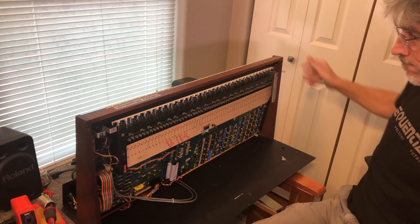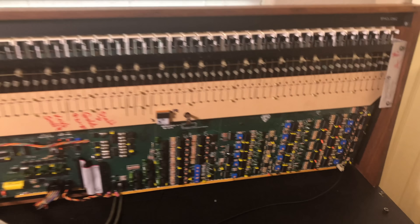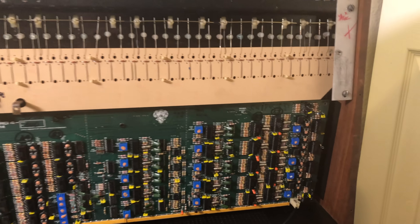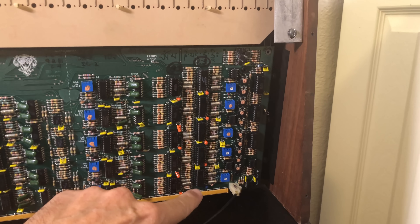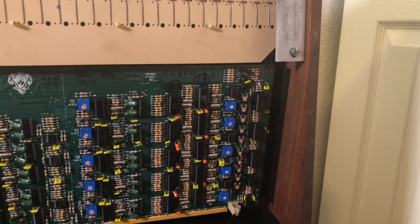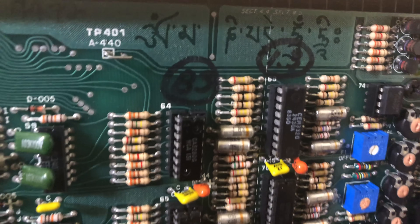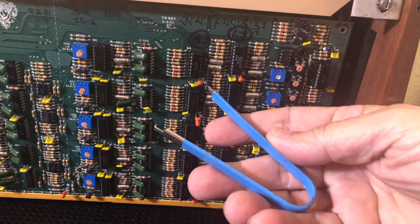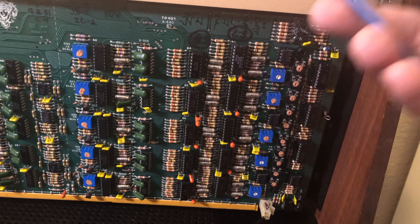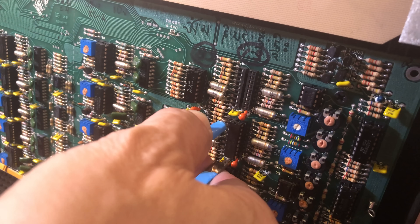With the Prophet 5 open, you'll find the voice board to the far right, and you'll notice rows of identical ICs. Each row has five ICs, one for each of the five voices. This tallest row here is the filter chips, CEM 3320s. You'll need a chip puller tool, which can hook under each end of the chip, allowing you to pull it straight up and out without bending the pins or damaging the chip.